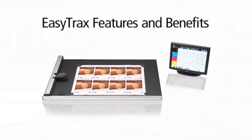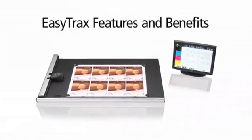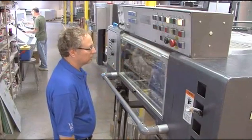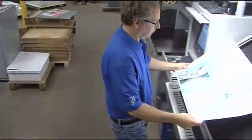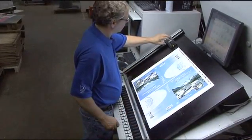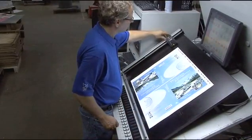Now, let's take a closer look at some of EasyTrax's main features and benefits. This pressman just received the final proof from the prepress department. He needs to make sure the job will run within the set tolerance, lay down the correct ink thickness, and produce accurate color in line with his customers' stringent expectations.